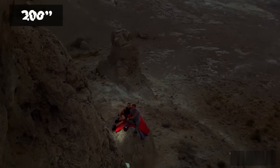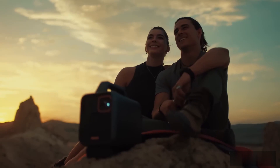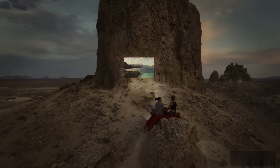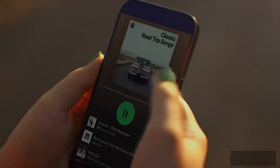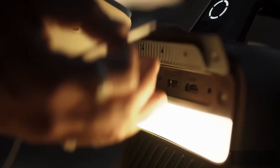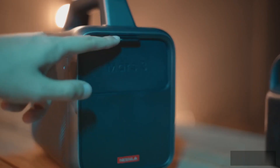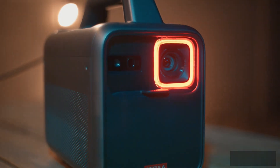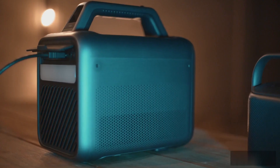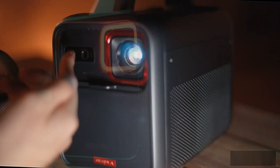The Nebula Mars 3 is a portable outdoor LED projector that's made to be strong and durable so you can keep watching movies even when out in nature. It's a 1080p projector, an improvement over the 720p Nebula Mars 2 and Mars 2 Pro. Because it can stand up to water and dust, it can be used in places where these are common. It has an LED screen that can adjust picture brightness based on ambient light, and it can also automatically adjust the picture using AI image adjustment technology.